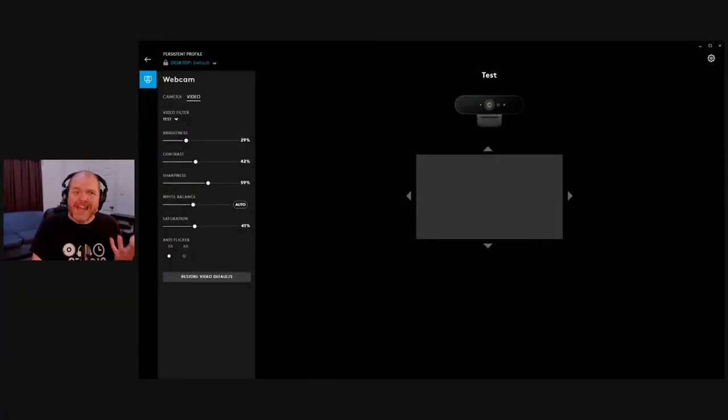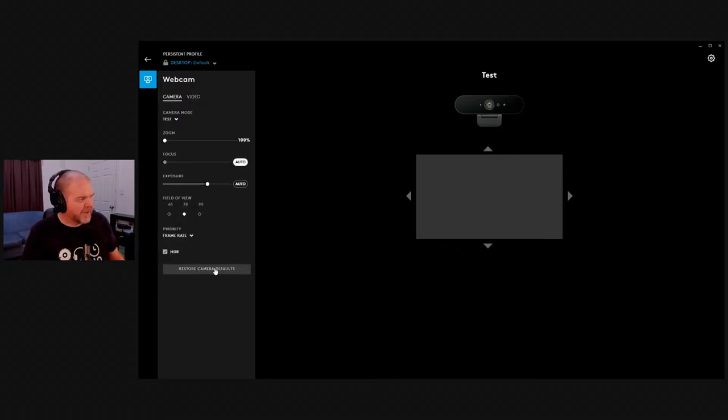If you're using any Logitech webcam, the good thing is you can use the same G-Hub software to adjust your camera — I do recommend doing that. The default settings on your camera will look crap. If I restore the video defaults, this is what Logitech thinks I should look like — would you really want to watch me like this for 30 minutes? So getting those settings right is really important.